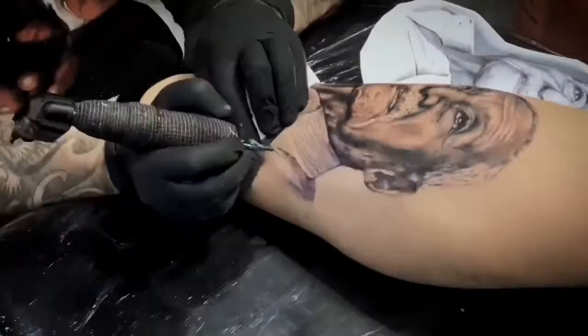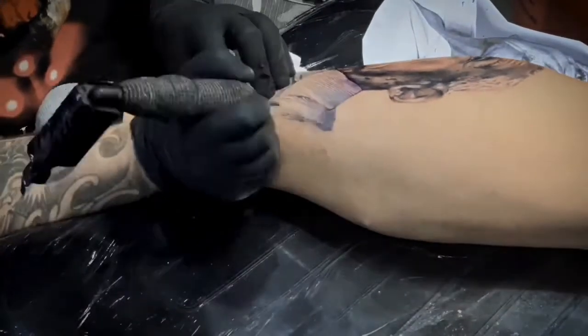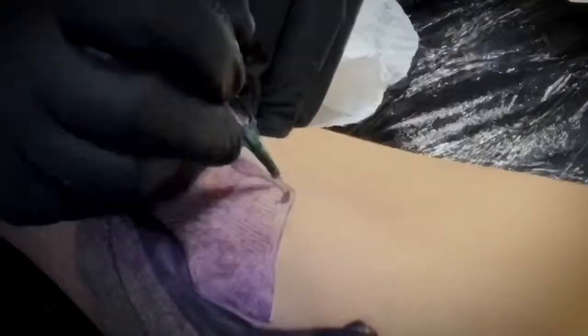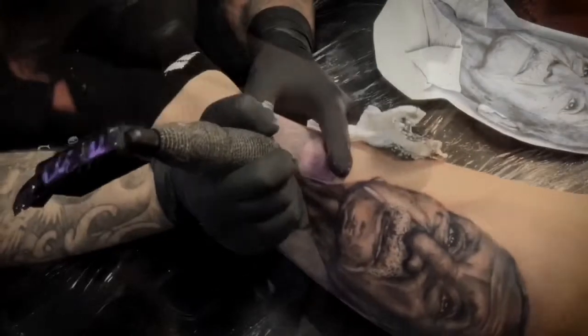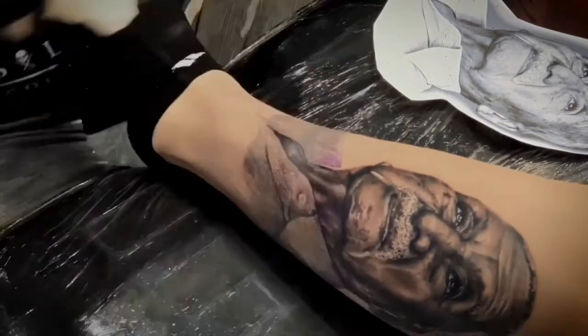I prefer to do white ink for the last part, because white is always hard to do and I don't like when I see another color mixed with white. You can do it if you have good technique — don't worry about that — but just in case, try to do the white after you finish the black. That's what I prefer to do, and it's gonna be safer for you.